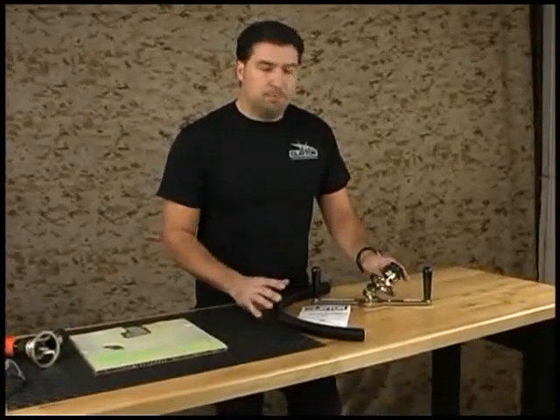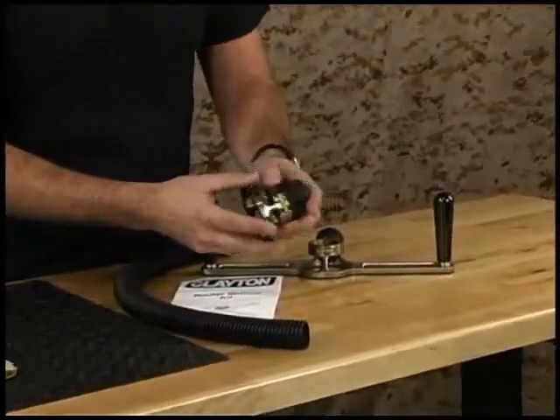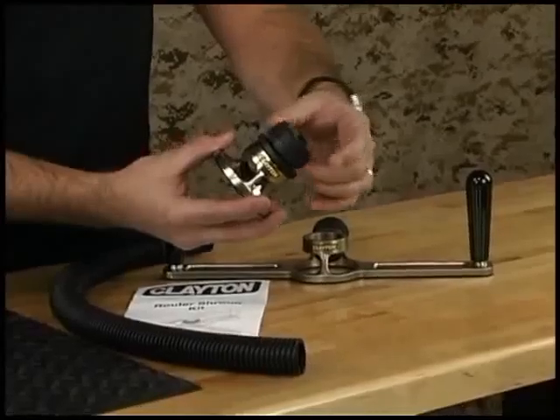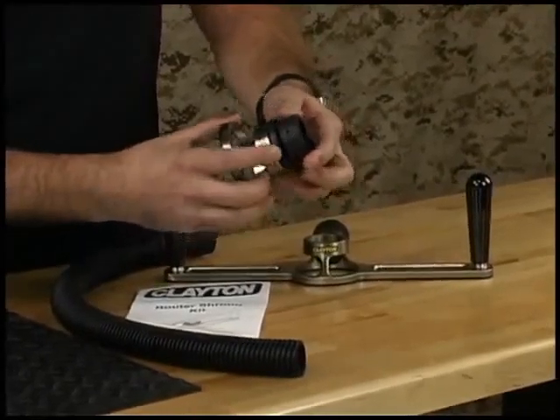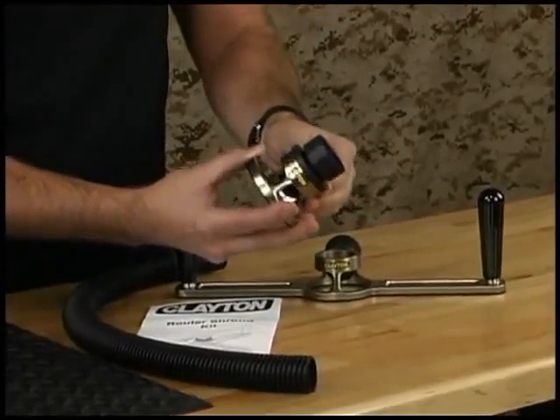The shroud kit comes complete with the standard shroud, which has a non-marring base plate to protect the work surface. It's got an adapter which connects to the router, and it's got a lock nut that provides depth control, so you can really set a precise depth on your router.